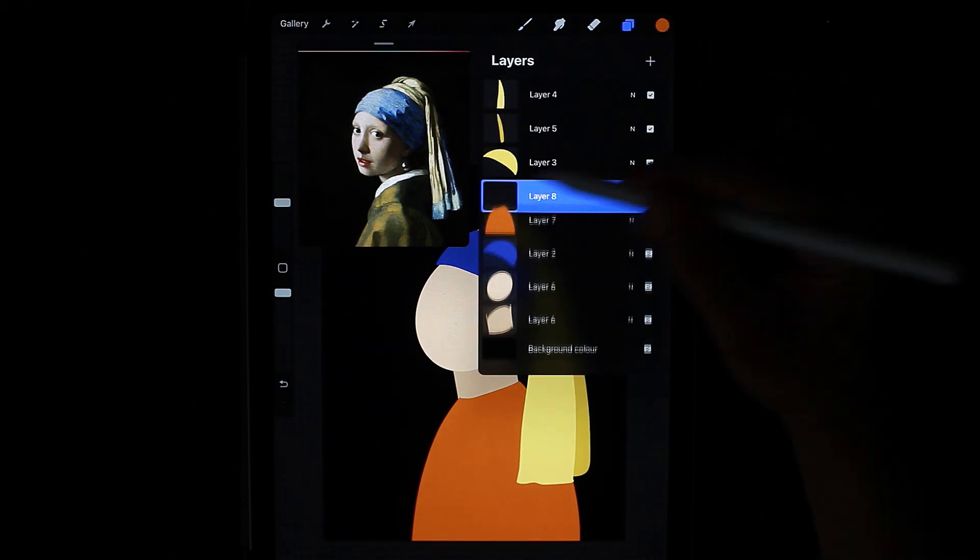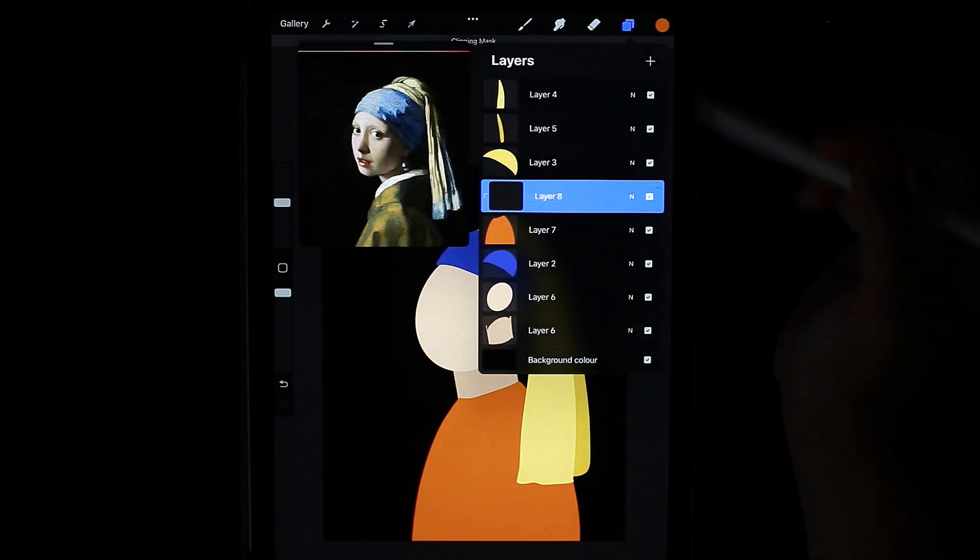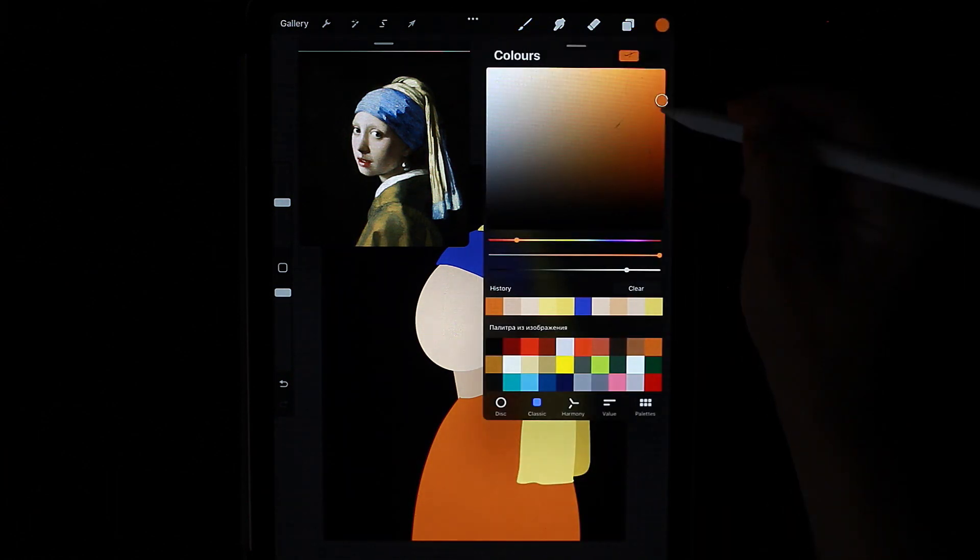I create a new layer and include a clipping mask. I take a color that will be a little darker than our main color and divide it by about half.